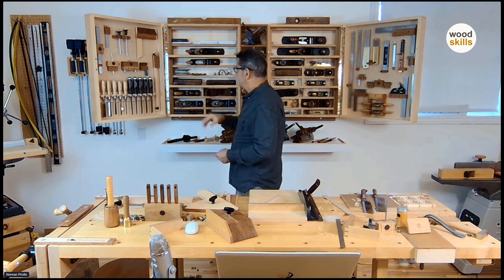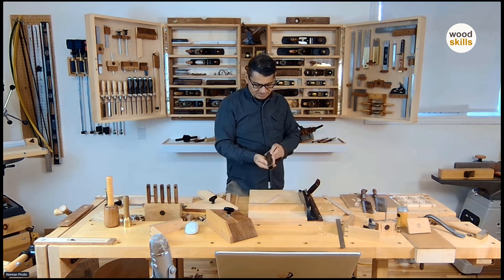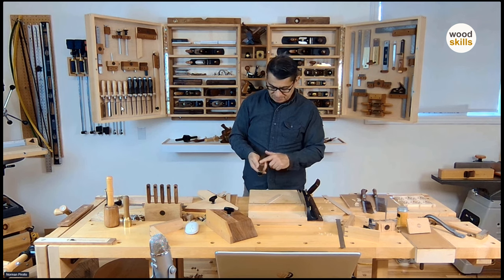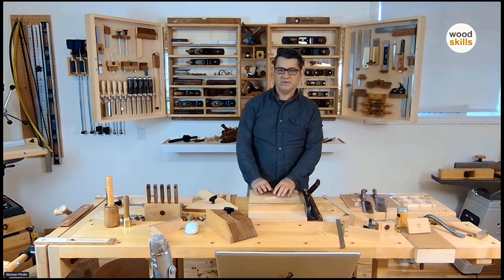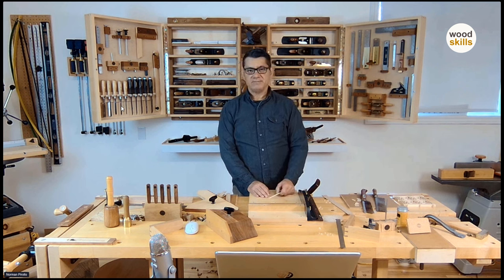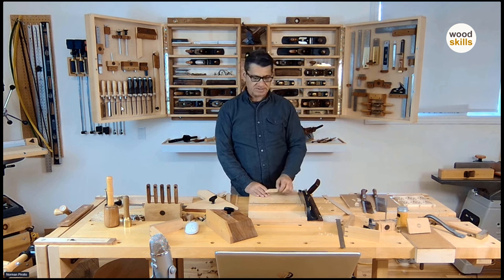Levels — everybody understands how a level works. I have an antique level here just to demonstrate the quality invested in hand tools 150 years ago — all the parts were replaceable. I'll stop here and I hope you've enjoyed these two sessions. If you have any questions, email me or visit my woodskills.com site. I have an Instagram at woodskillsmag, a YouTube channel where I periodically post, and I really update my Instagram with posts and reels almost every day.